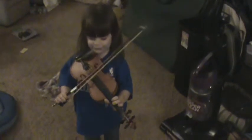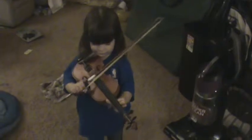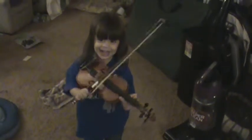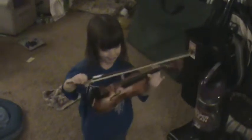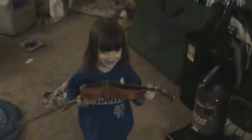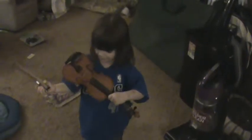Very good. Are you learning to make music? Oh my goodness. Wow. Very good, baby. Nice bow. Good girl.